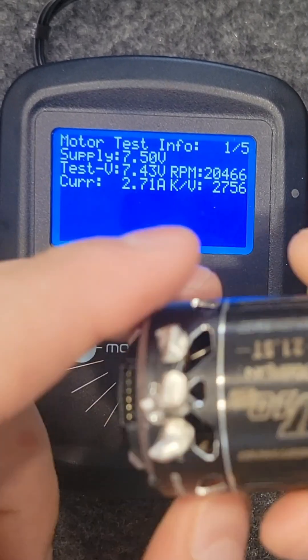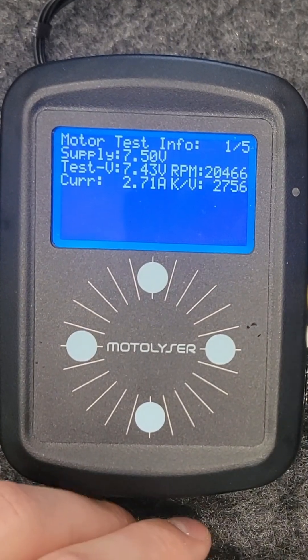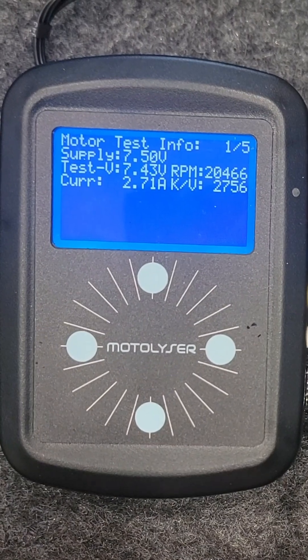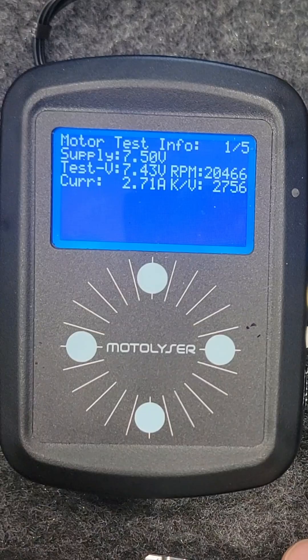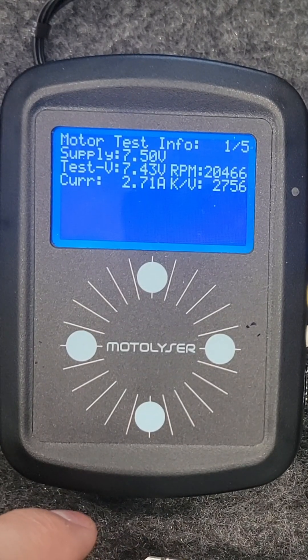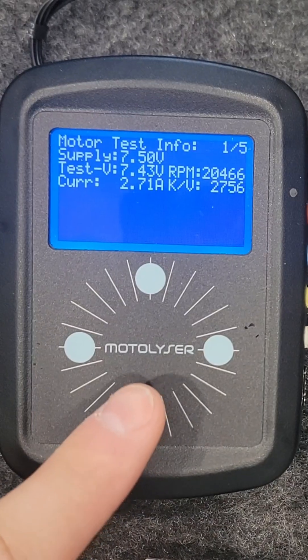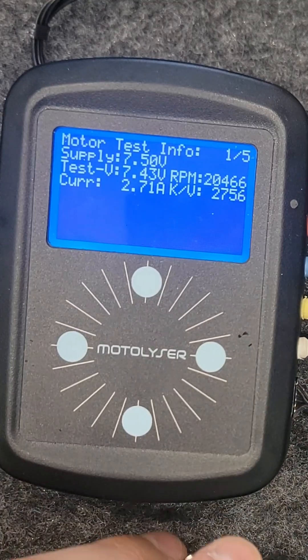If we compare these to a standard Hobbywing G4R, the Hobbywing is generally anywhere from 18,800 to 19,000 RPM. The current will be about 2.4 to 2.8, depending on how high you time it, with a KV of around 2,550. What does that show me? It shows me the rotor on the new Team Powers is a little bit weaker than the Hobbywing.